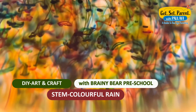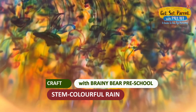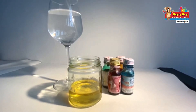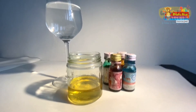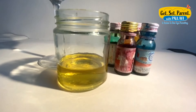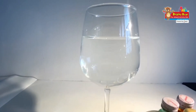Hello kids! In today's video we are going to do a fun activity of colorful raindrops. For this activity you will require the following items: some food colors, some oil — preferably vegetable oil — and a glass filled with water.